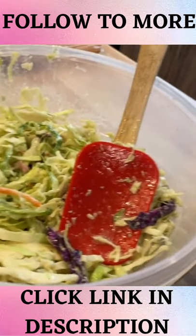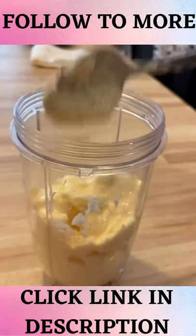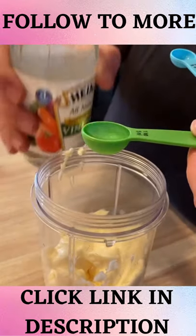Let me show you how to make the best jalapeño coleslaw. Get whatever kind of mayo that you like — we don't always measure everything, but I think that's about a cup and a half. You're going to measure out two teaspoons of white vinegar.